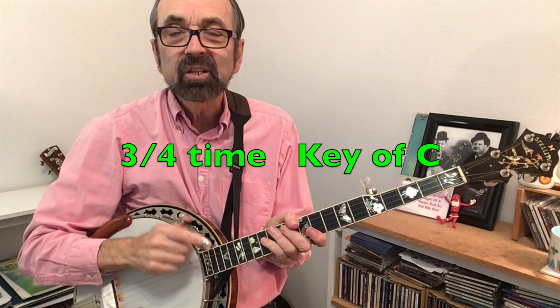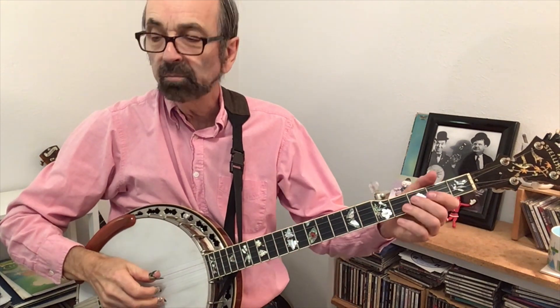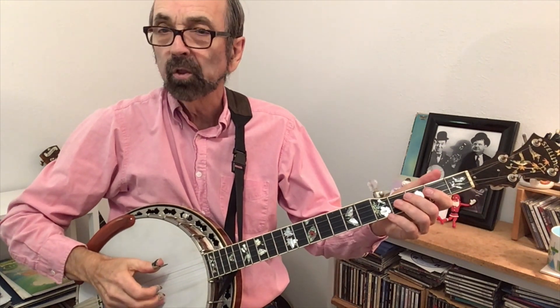It Came Upon a Midnight Clear is back in 3/4 time. It's in the key of C rather than the key of G, but the notes are still found in this same position. In fact, you have no notes on the first string, so if you want to shoot your first finger over to the fifth fret and do the seventh with your third finger, you can do that. This is the first of our three songs that has a fill in it, and it simply is going to be a roll that we insert.